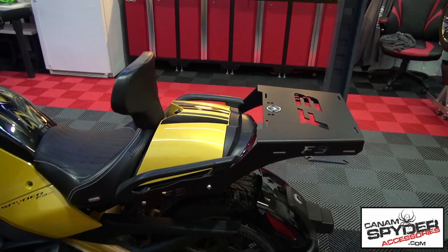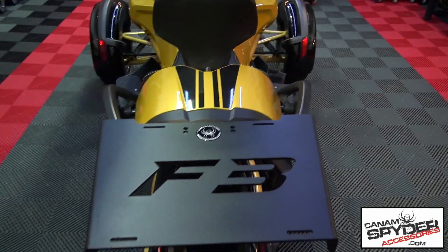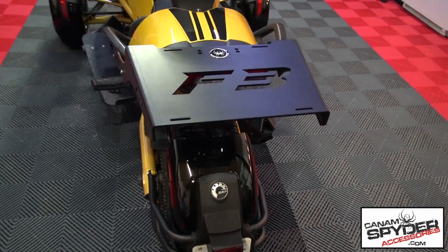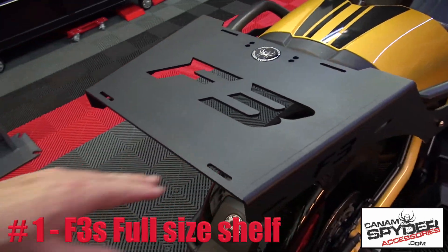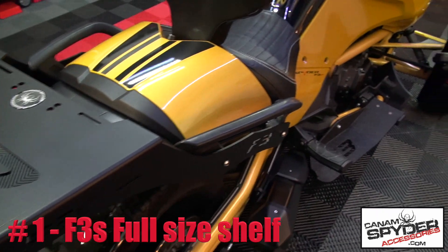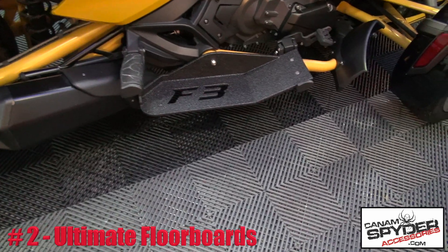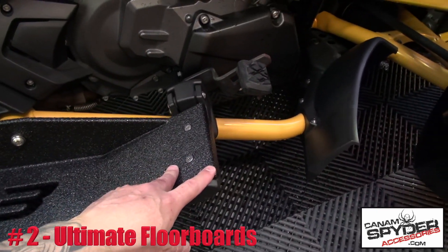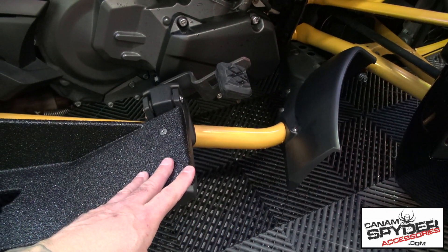All right, I'm going to start off with the rear of the bike. Number one: we've got this beautiful aluminum rear shelf, right here. That was number one. Number two, as we go forward, we've got the ultimate floorboards. And you'll notice that we customized this one here.